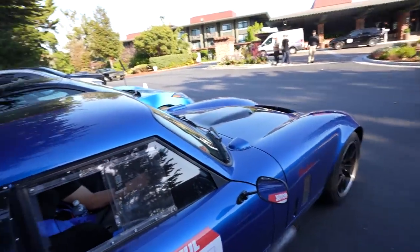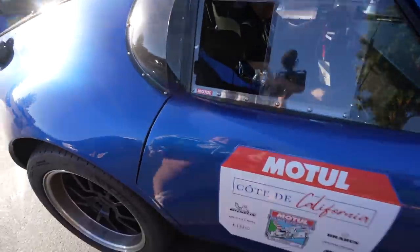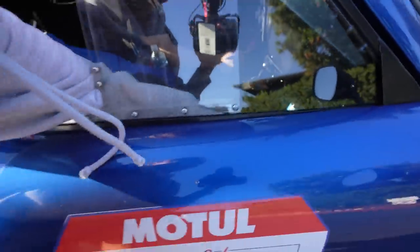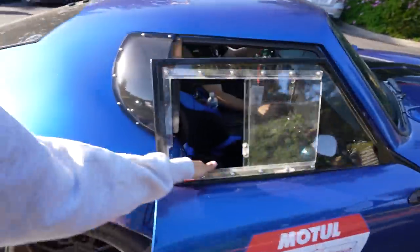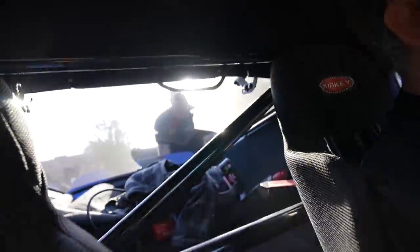Fellas, can I use your help? Can you help us push this car down the hill to bump start it? Just need to go faster. Thank you.